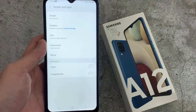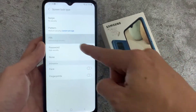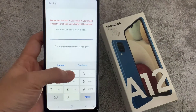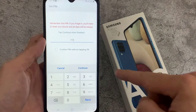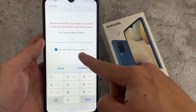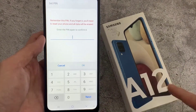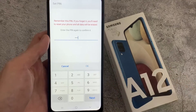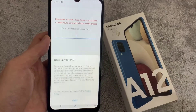Now it will give you the option to set a PIN or pattern. So I'm going to choose PIN. Here I'm going to type my PIN, then click Continue, and I'm typing the same number again. Now you can see I have just set the PIN.